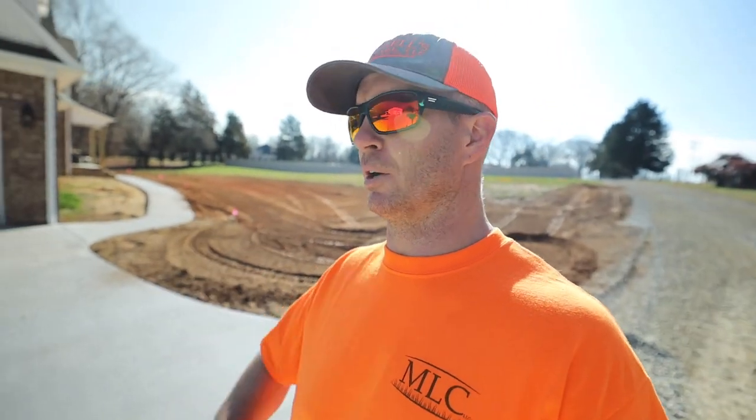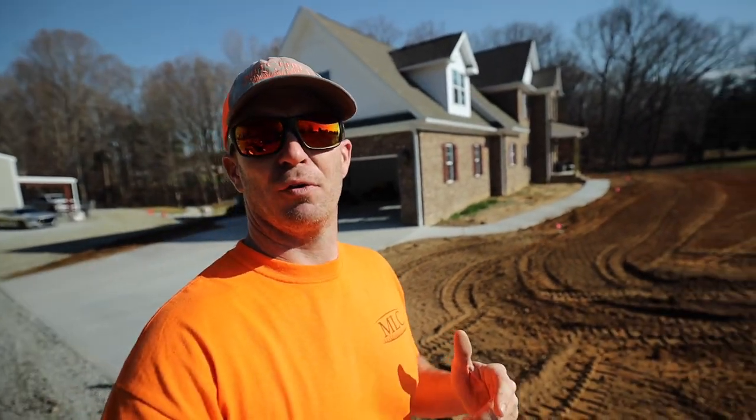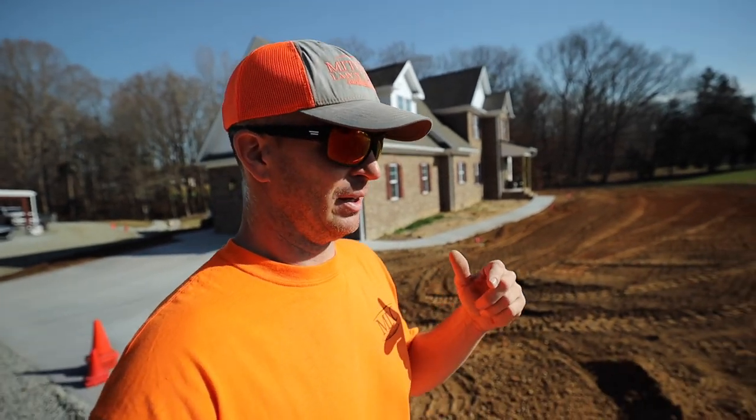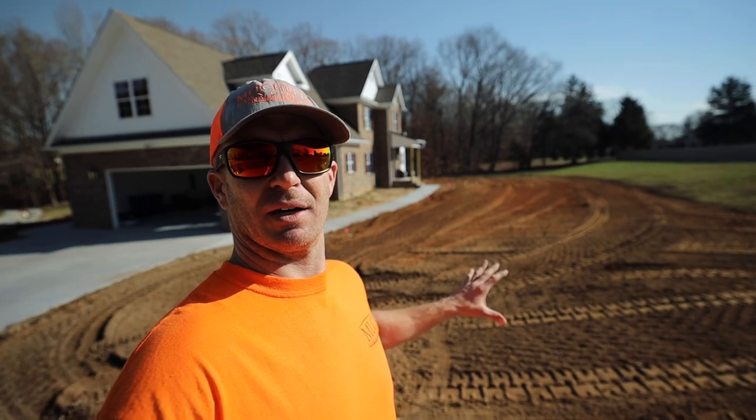All right, you guys, out here at the house — obviously got an update video coming. The reason for this is the final grade for this house was done two weeks ago, and of course anybody who knows anything about a final grade knows that's really not the final. It's a really rough grade; big clumps are left over, so not ideal for planting grass.